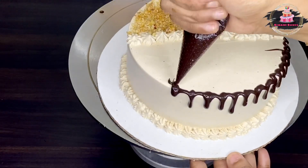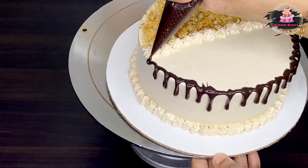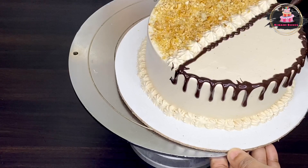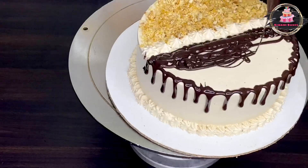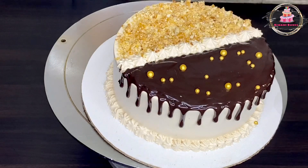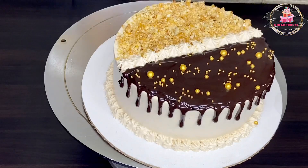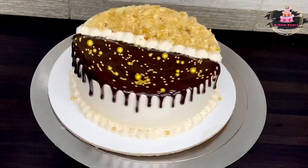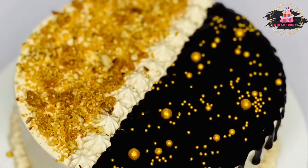I will put 2 tablespoons of chocolate in a bowl, then add a cup of cream. Put chocolate in a piping bag. We use golden sugar balls for decoration. This cake costs 410 rupees. This is the full recipe for Spanish Delight.